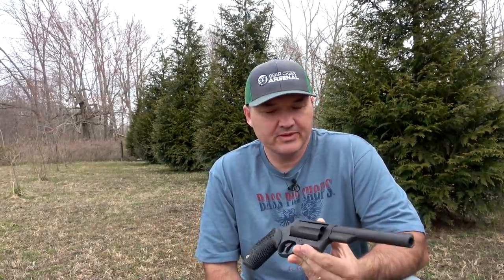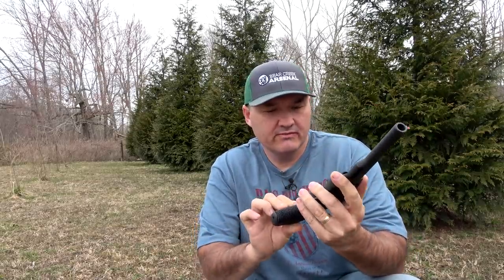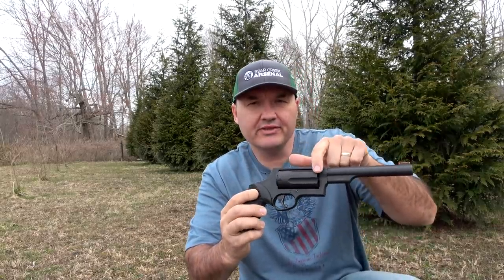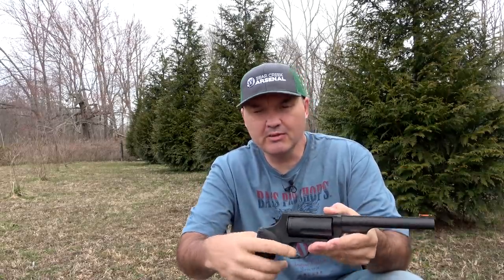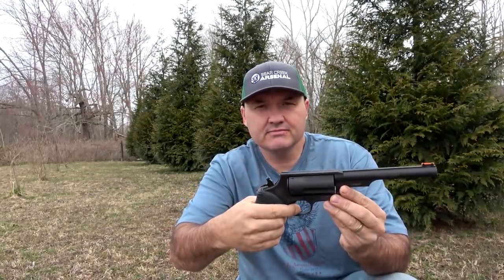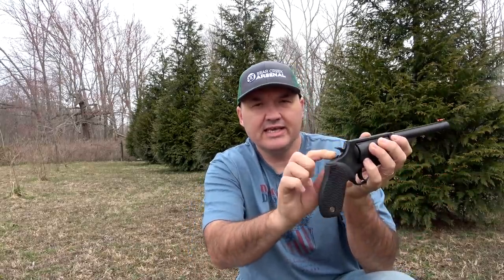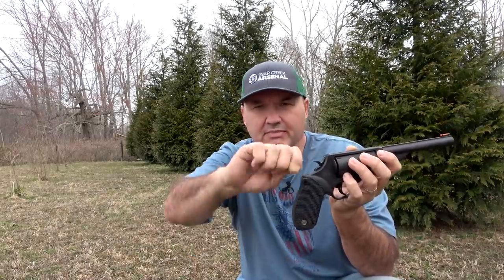Hello guys and gals, Buffalo here. What we've got down here on the range today is a Taurus Judge. For those that don't know what the Judge is, it's basically a double action .45 Colt chambered revolver that's had the cylinder lengthened so that you can also shoot .410 shot shells from it. You can also fire it in single action. It has a transfer bar safety system and a key lock on the trigger like most Taurus revolvers, so you can manually lock the gun up.